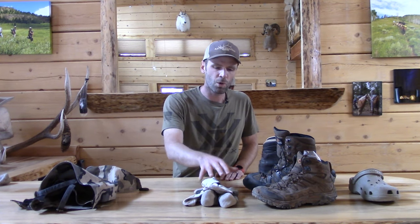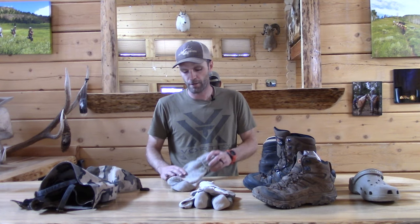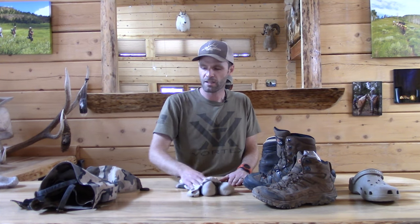If you happen to run cold or you have poor circulation in your feet, you might consider a rag wool sock instead of the Darn Tough type, but these get warm and they're too warm for most people on an archery elk hunt or archery deer hunt in sub-alpine terrain. This setup covers most wilderness elk hunts and a big portion of wilderness archery deer hunts. So that's my sock setup.